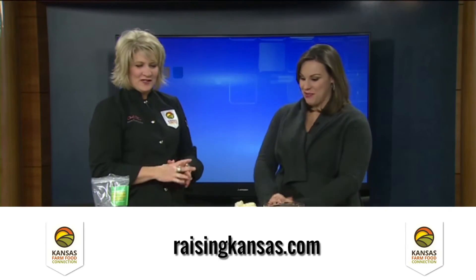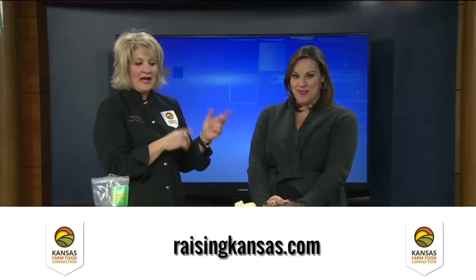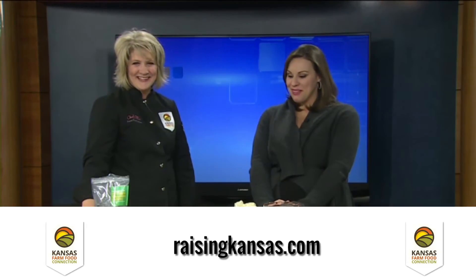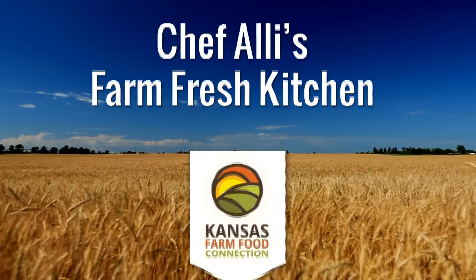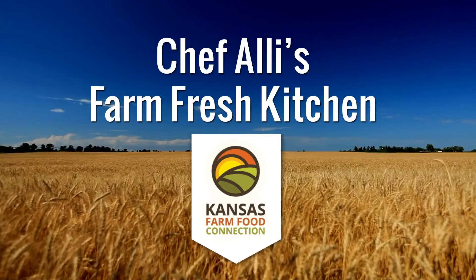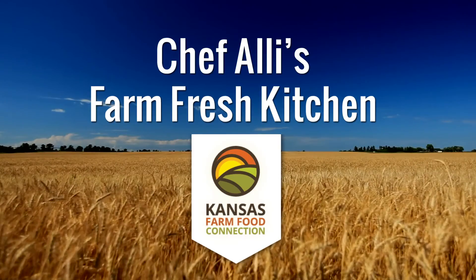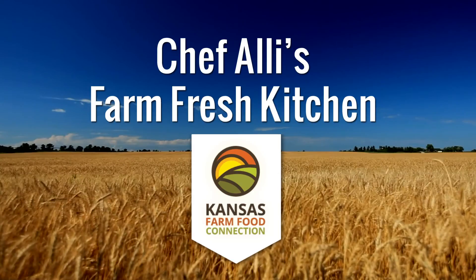I can't wait to have them! You can see it's just a few ingredients. The recipe is at Chef Allie's Farm Fresh Kitchen. We wish everybody a happy Valentine's Day — make these and impress your sweetheart! We're the Kansas Farm Food Connection: Kansas farmers and ranchers who are proud to put wholesome and nutritious food on your table. It's our mission to connect farms to families and families to farms through education and first-hand experience. Together, we're Raising Kansas.